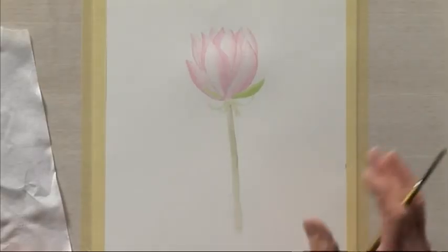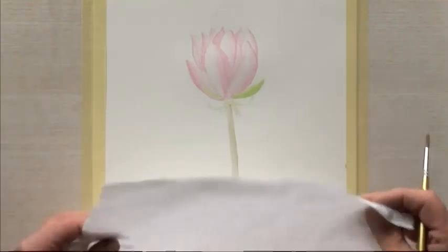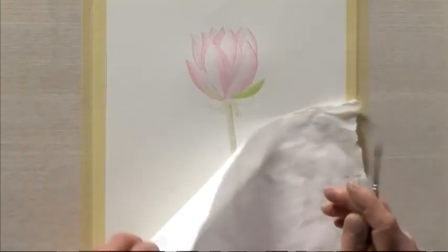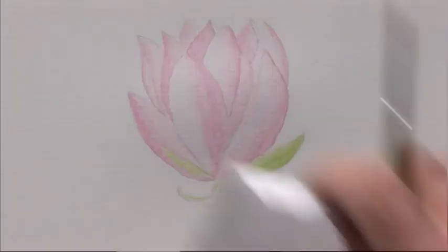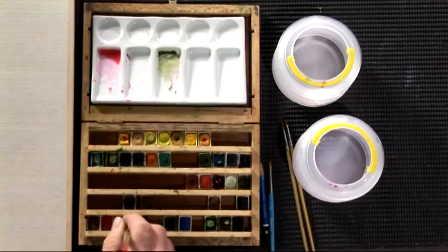We've let that dry — the first wash. What we need to do now is mix a much stronger mix of the same color and build up the form. This is the most time-consuming part of botanical illustration. I use a piece of tissue or kitchen roll just to put my hand on so that I don't smudge any of the other work. It's very important, and also if you walk away from your work, just cover it up so that flies and any debris cannot mark it.